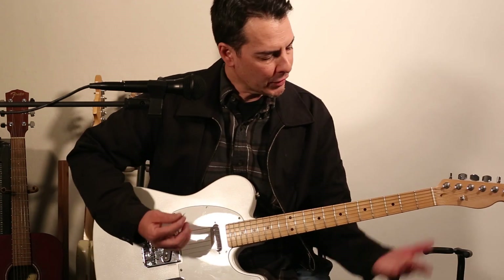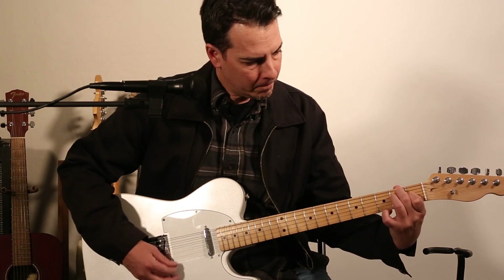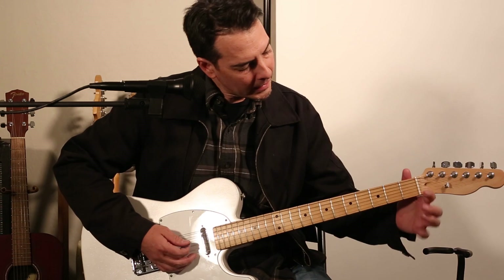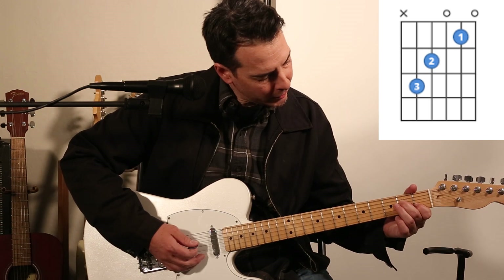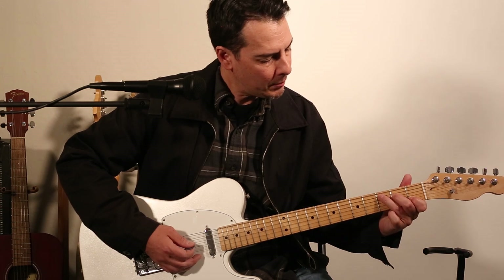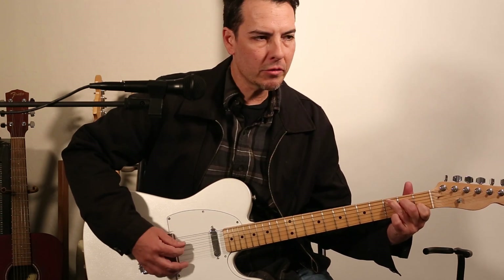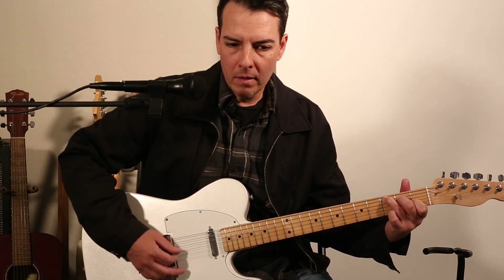C chord — get it under your belt. In the previous videos we talked about E minor and E major, so now I'm moving on to the C chord. Index finger, second string, first fret; middle finger, fourth string, second fret; and your ring finger up on the fifth string, third fret. All of the strings should cleanly and clearly just ring like a bell.